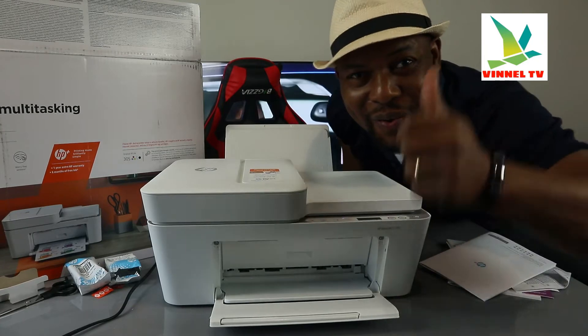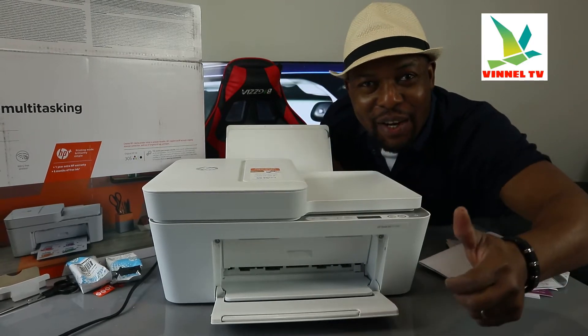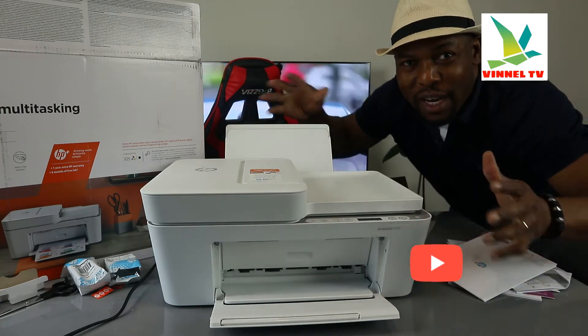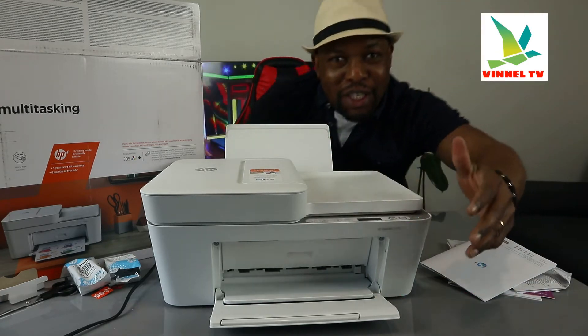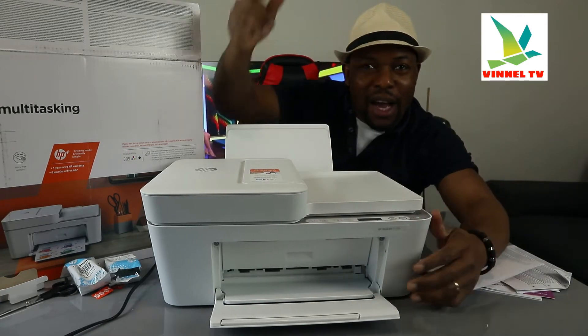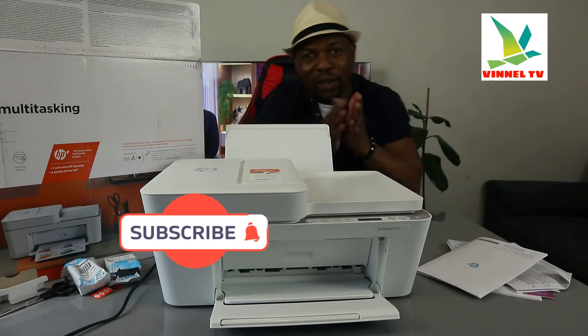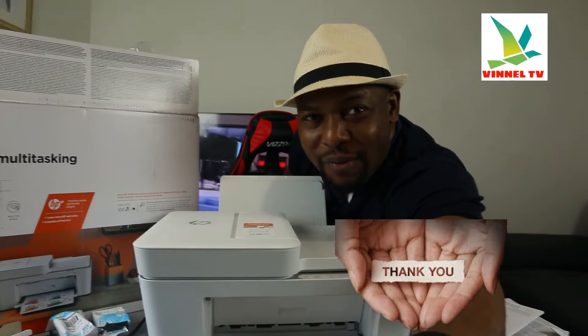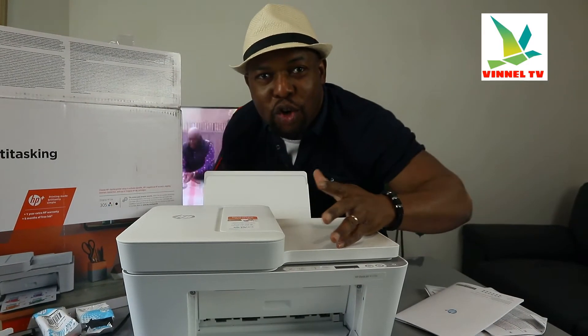Hey guys, what's good? How you doing? I hope you are doing well. Welcome to the channel, welcome to Vinal TV. If you are new to this channel, please consider subscribing — I will appreciate it. Thank you very much indeed for stopping by, thank you very much indeed for clicking.